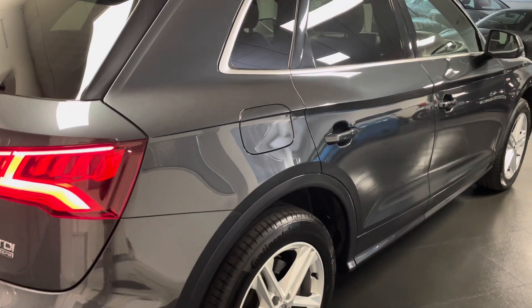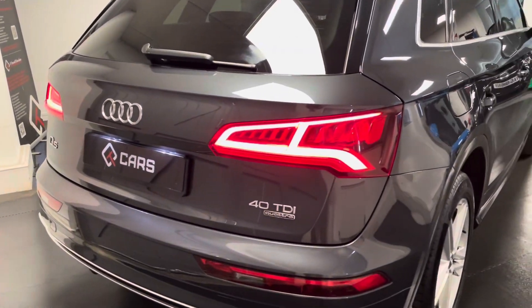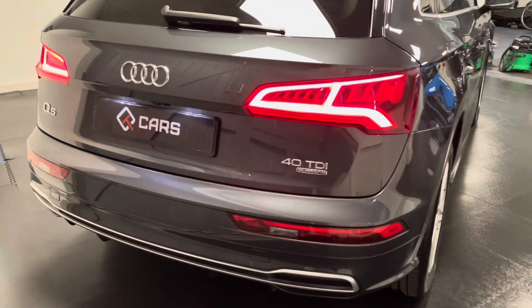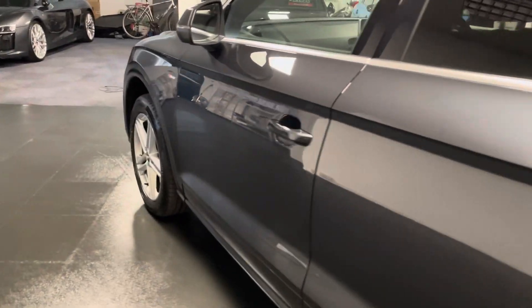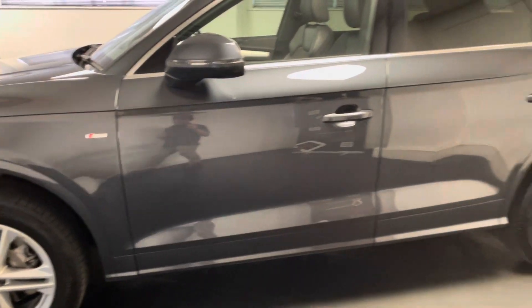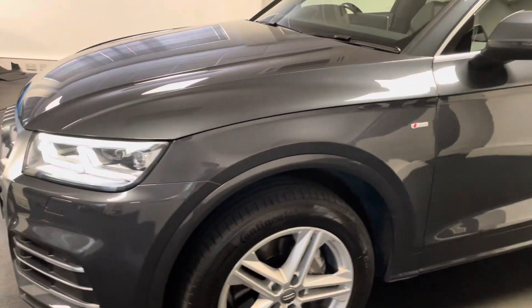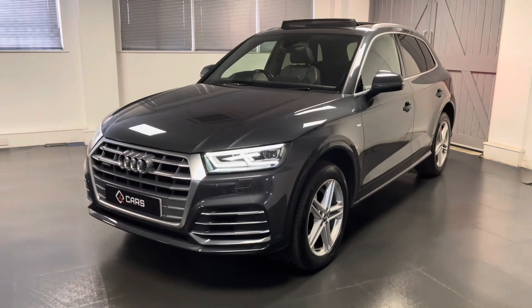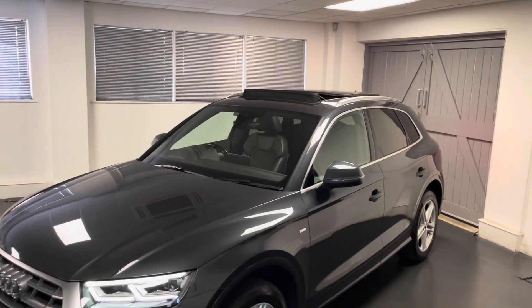We have all the carpet mats from Audi as well as some rubber mats in the front. We have the technology pack giving us a larger screen, the touchpad, as well as a wireless phone charger pad. We have the Bang & Olufsen sound system, automatic LED headlights with LED daytime runners, Apple CarPlay and Android Auto thanks to the Audi Smart Link. Front and rear parking sensors combined with a reversing camera. This also has three zone climate control as well and of course a panoramic roof.